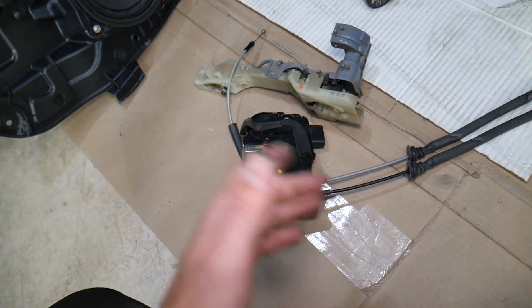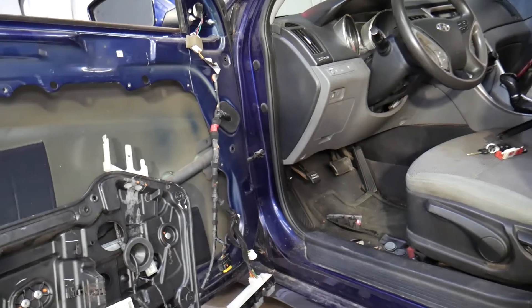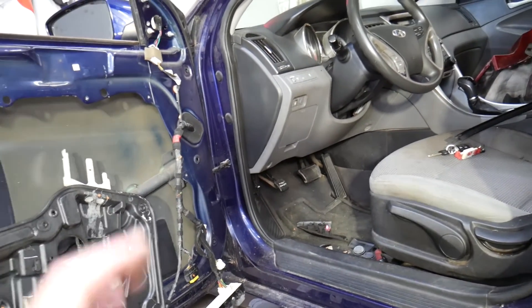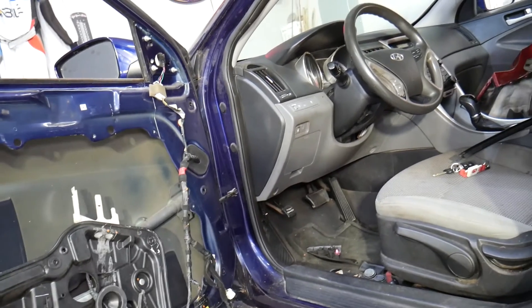Those are the most common causes of a door not opening from inside or outside on a Hyundai Sonata. If you guys want to see any other specific videos, let us know. We've been making quite a few on this car. Hopefully this video will be helpful — thank you for watching and see you guys next time.